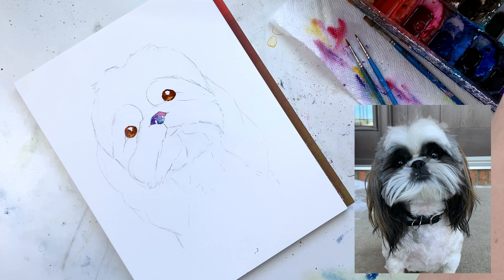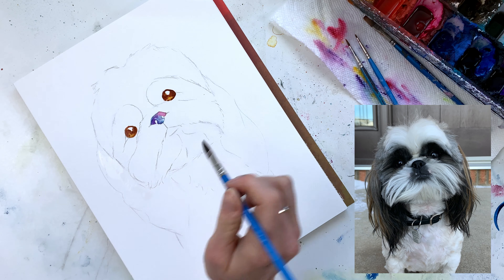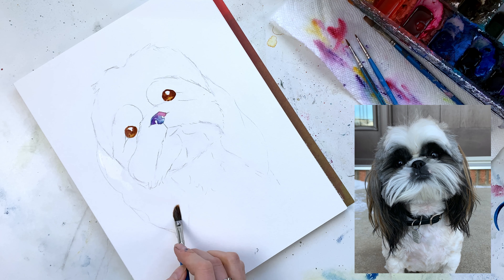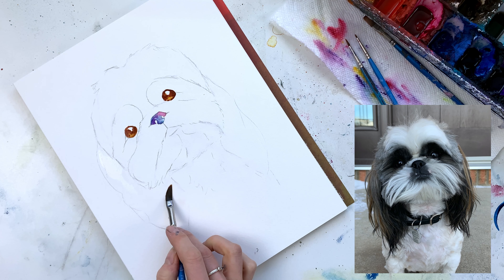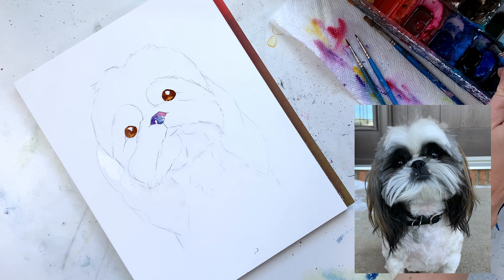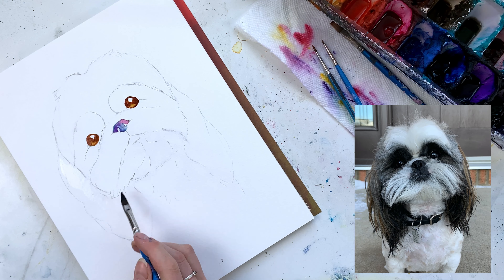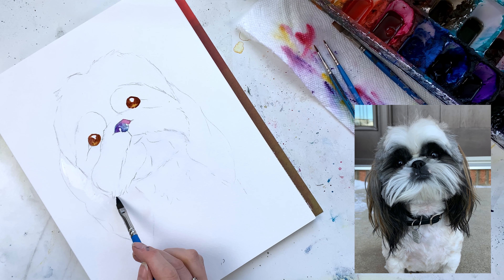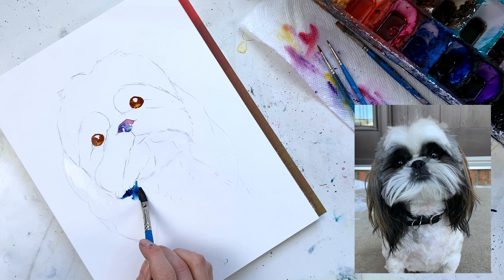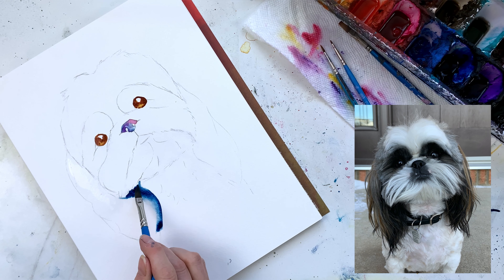Now it's time to move on to the ears. I start by laying down some clear water again — I always like to make sure I have nice clean water because for these washes it's so important not to have color on your brush. I fill in the majority of the areas; it's not important that it's perfect. Next I come in with Prussian blue, going in the darkest spot first so that it naturally bleeds outward.